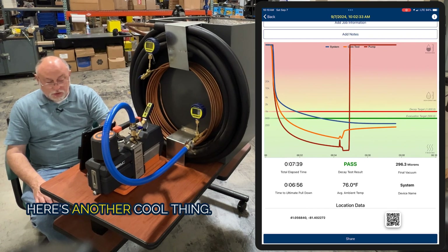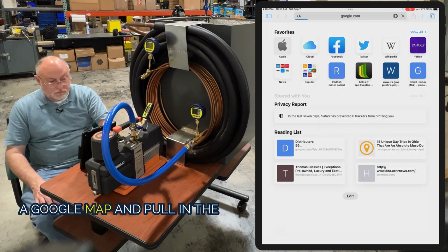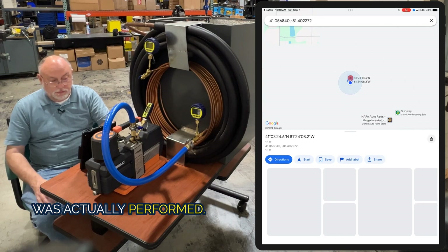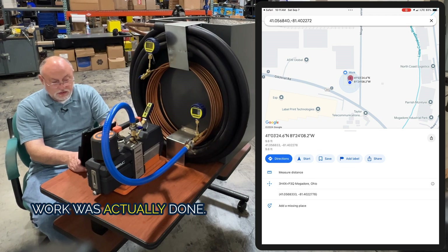Down here at the bottom is another cool thing — we're gathering geolocation. If I tap this little QR code, it will actually go out to Google Maps and pull in the location where the evacuation was actually performed. Very cool that we can see exactly where this was done. We get the longitude and latitude and where the work was actually done.